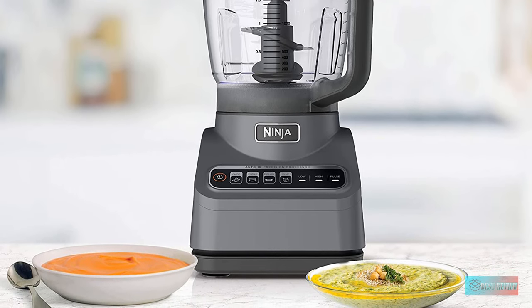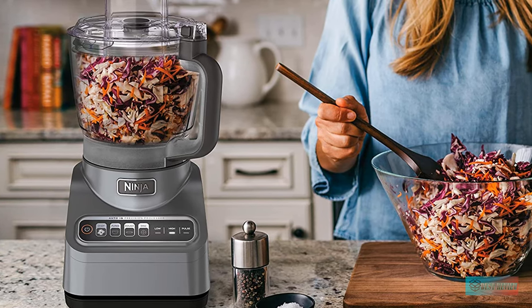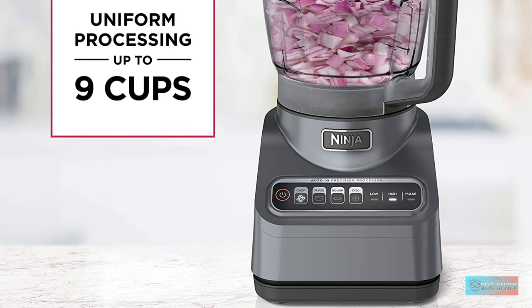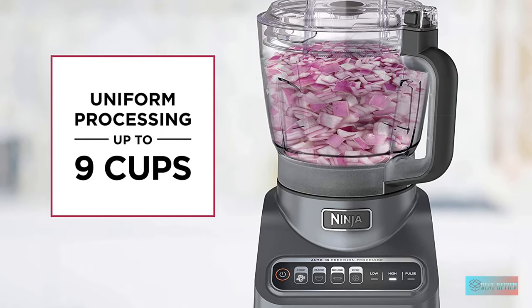Features: with a locking lid for safety and a quad chopping blade that doesn't simply slice what's at the bottom of the bowl, we're impressed with the versatility and high quality considering the price. For those who want the best food processor without any blender attachments, it's our top pick.